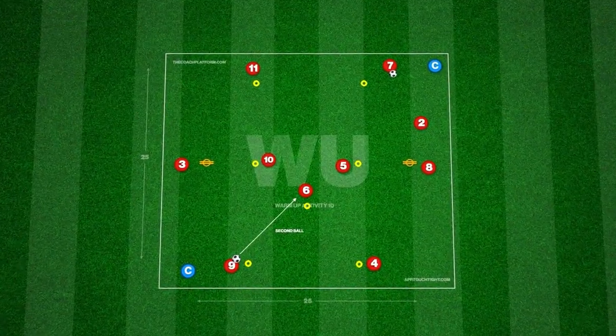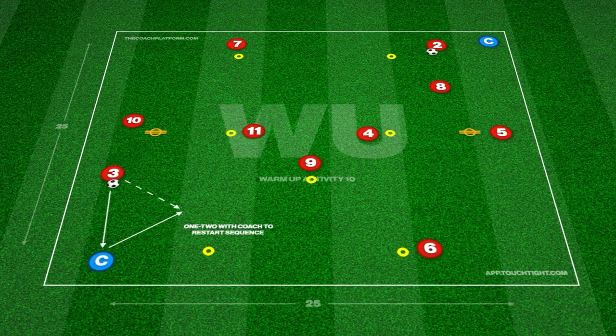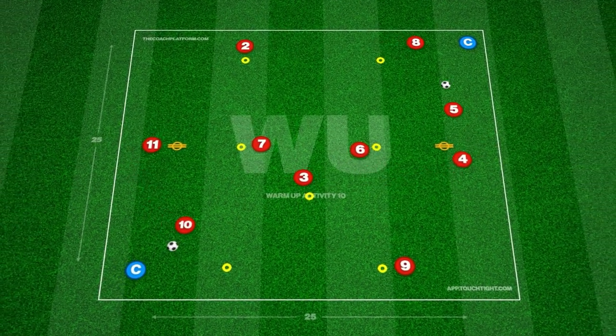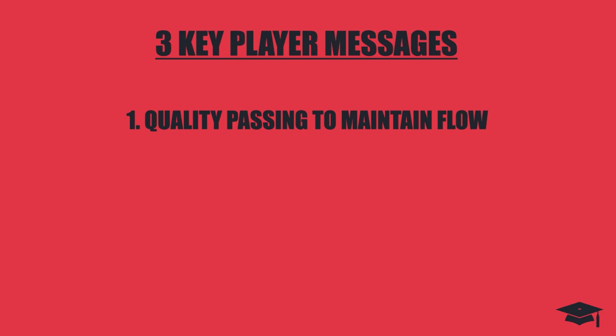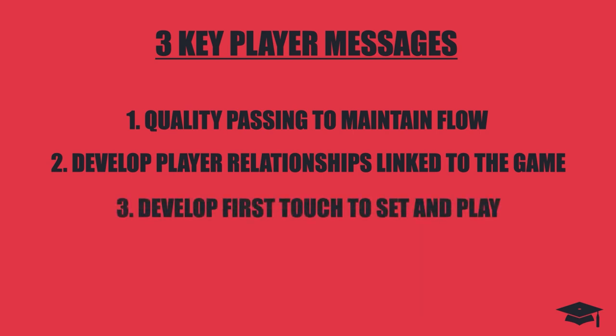We can progress this further by adding a second ball to the sequence, again challenging their awareness before and after combinations are played.